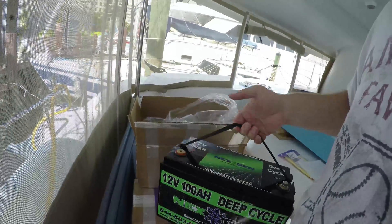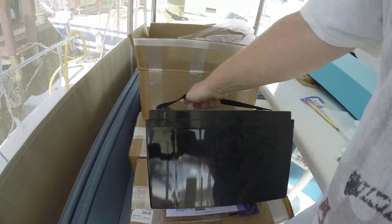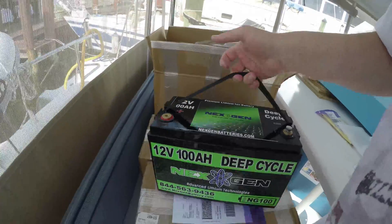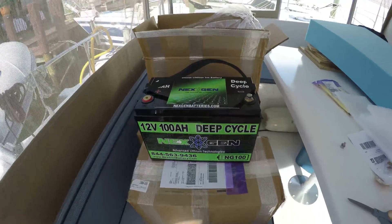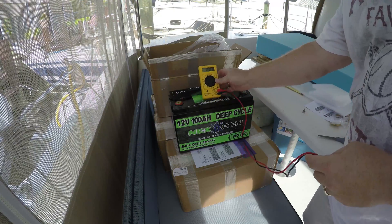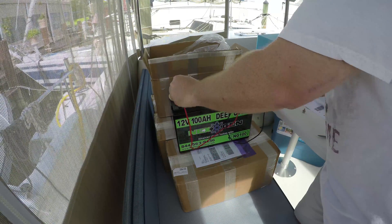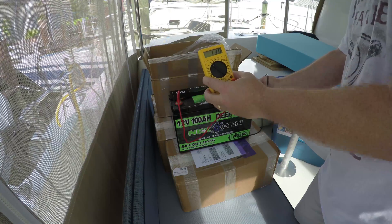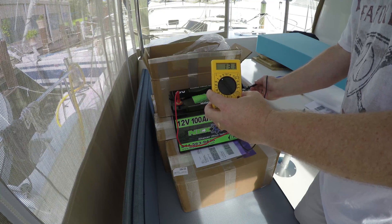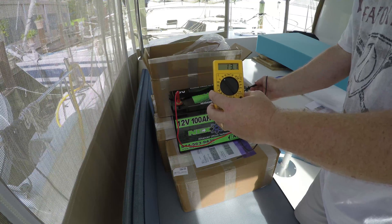Just to show you how light it is — I think it's about 30-some pounds, 32 pounds. Just lift it up and turn it around. We'll check the charge on it. Just went down to get a voltmeter to test and see what the batteries are sitting at. We'll stick one on the negative and one on the positive — we're sitting right at 13 volts, 13.0 to 13.1.